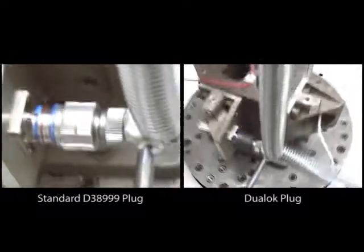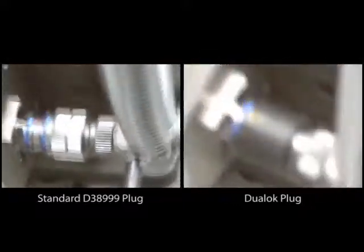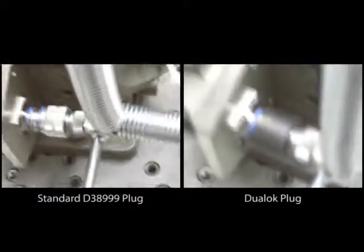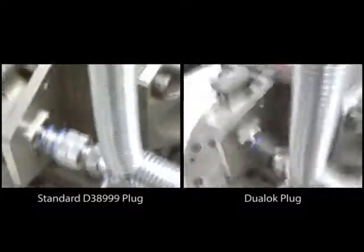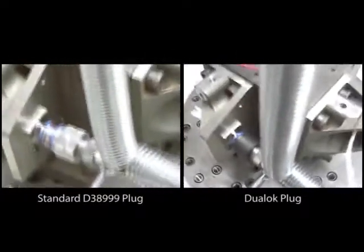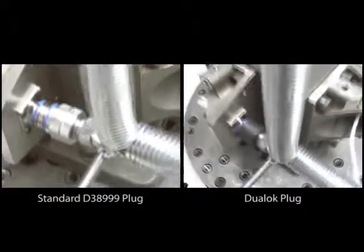As part of our testing, we subjected dual lock connectors to rigorous vibration profiles side-by-side with standard D38999 connectors, like the testing shown here. In this vibration test, we simulated a loose cable in a harsh environment with a weighted back shell at a 90 degree angle.